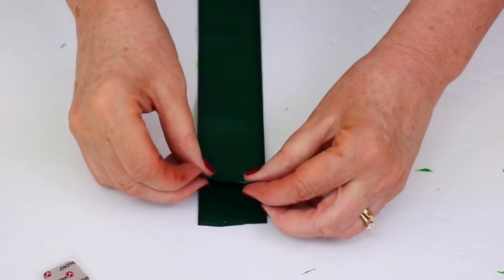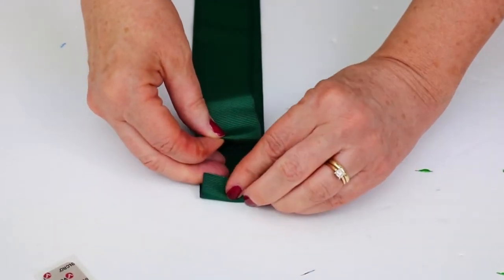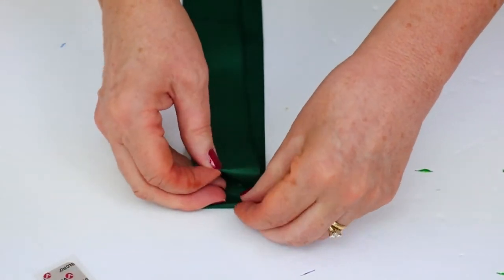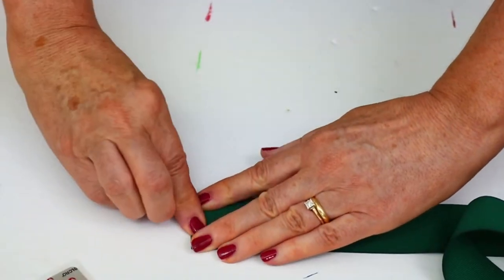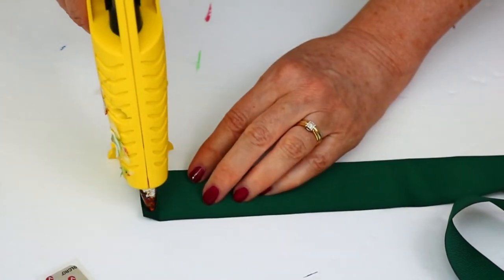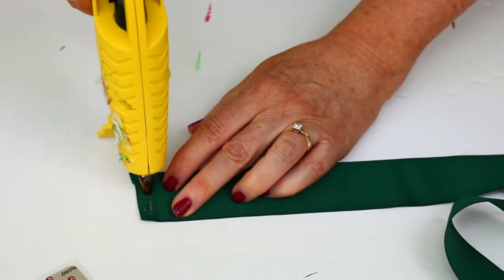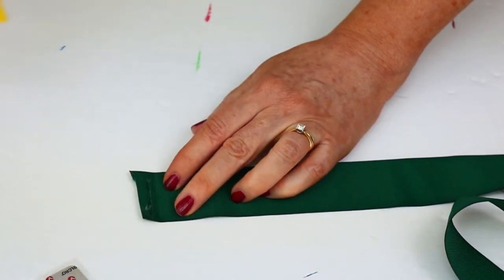Now I'm going to fold down the ends of the ribbon about half an inch and just hot glue it down. You could certainly sew this if you wanted to, but hot gluing is just as easy and works fine. The wreaths really are not heavy at all, so I'm confident this will hold.